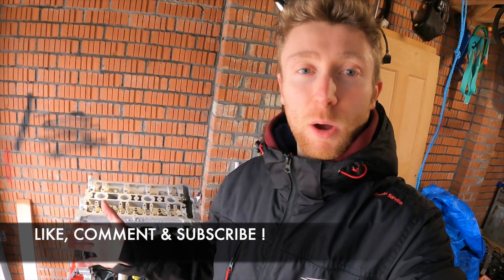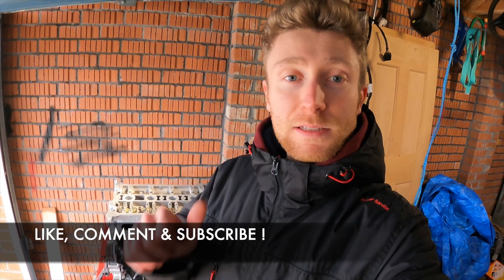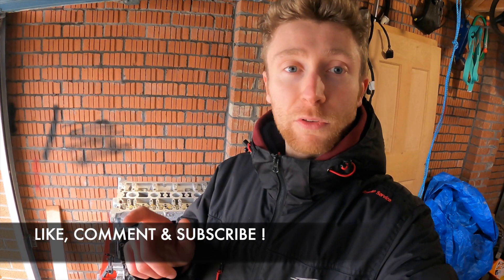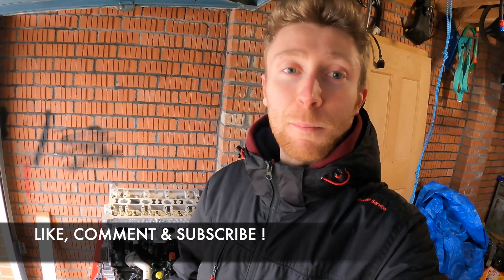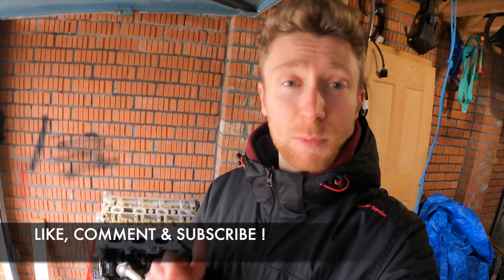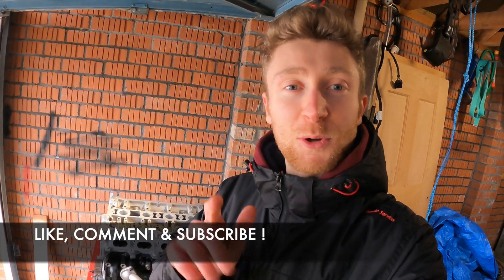Right guys, so that's it for this video. I've run you through the spec of the engine, shown you the bits, what is being done to it, and what power it's going to make. If you need any bits, Pro Race Engineering or Badger5 both build engines and sell parts - I'll put links to their websites down below in the description. Please look them out, buy some bits, support UK businesses - that's what I've tried to do with this engine as much as I can. Hopefully I'll see you in the next episode and there will be stuff to do with the gearbox. Thanks for watching.